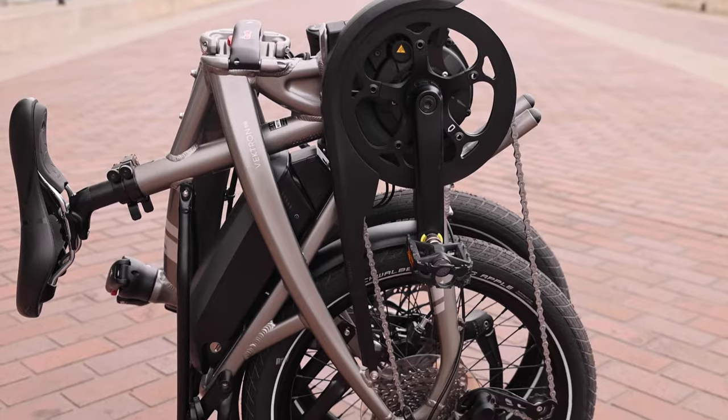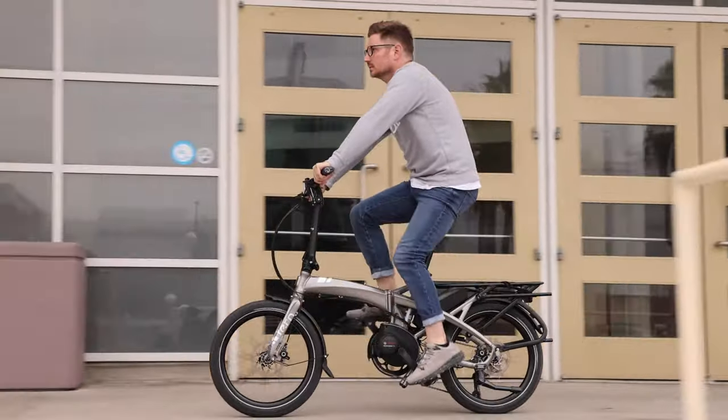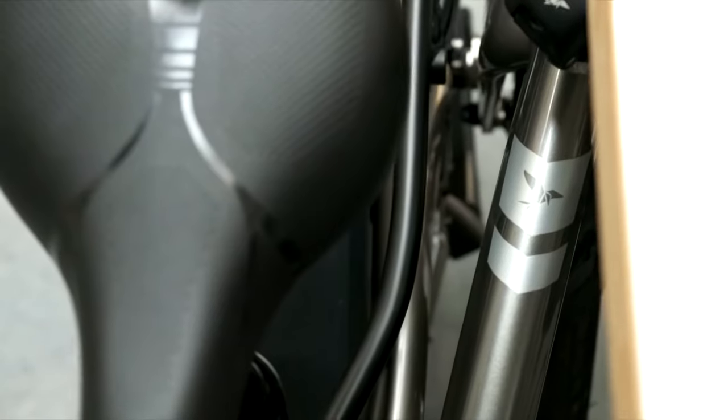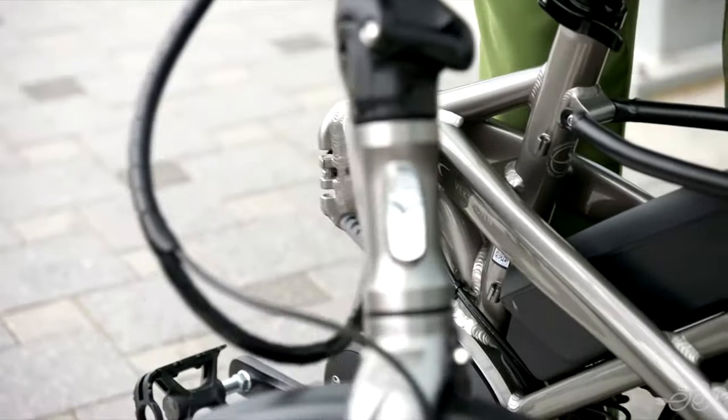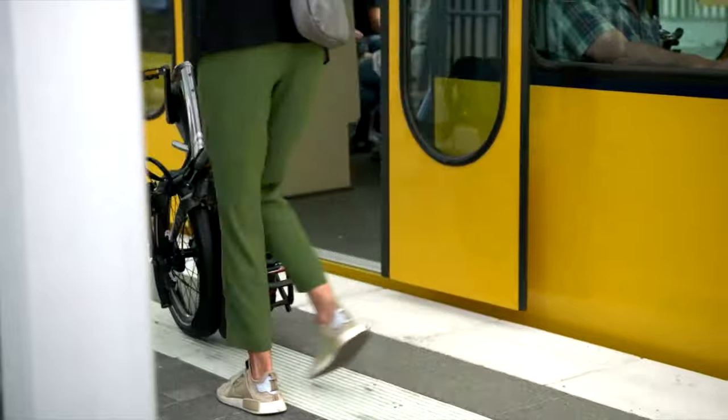The Tern Vectron is Tern's compact electric folding bike. This bike is perfect for zipping around in the city while being able to easily store inside when needed. Having the ability to fold in 10 seconds and roll makes it a breeze for bringing onto trains, buses, or cars — the perfect bike for the first and last legs of a commute.